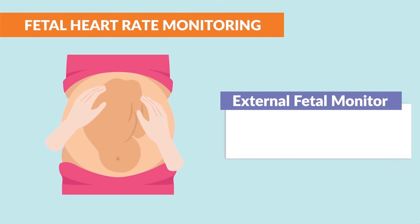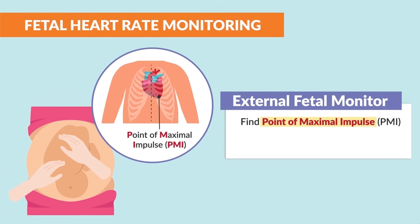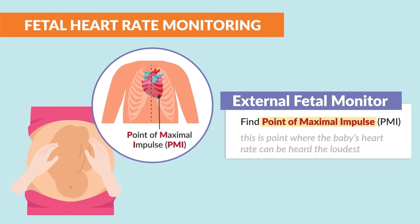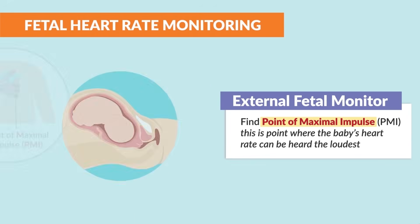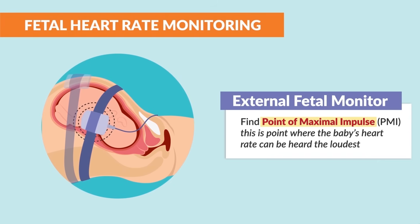The mother's abdomen is palpated for fetal position to find that point of maximal impulse, the PMI, which is located between the baby's shoulder blades, and this is where the baby's heart rate can be heard the loudest. This is the best place to put the fetal heart rate sensor.